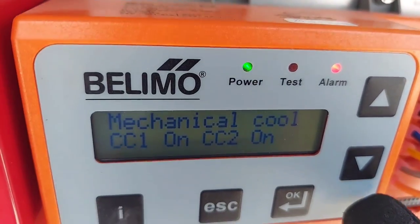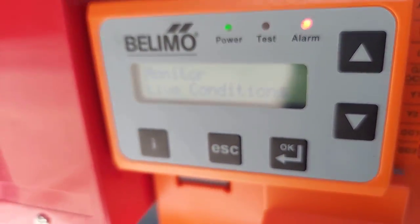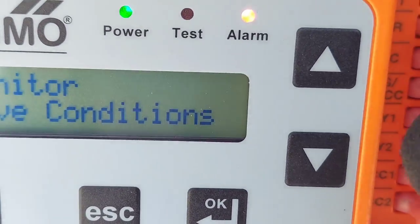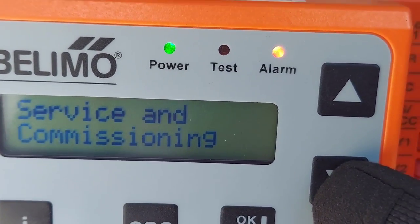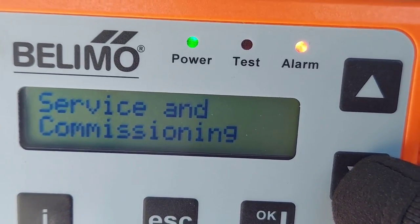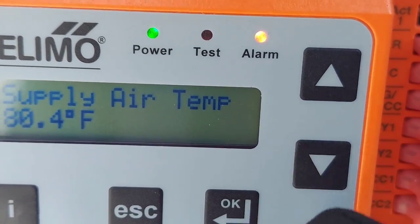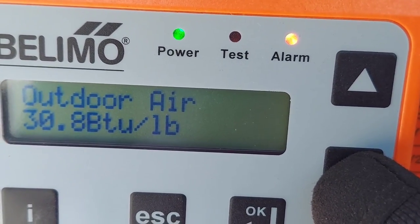I think this is similar to the Honeywell economizer control. Let's see — I see something here. Live conditions: 80 degree supply air, outdoor temperature 80 degrees. Very nice.